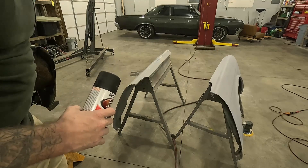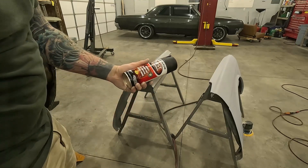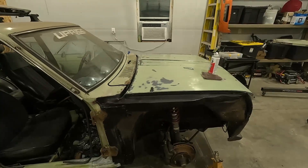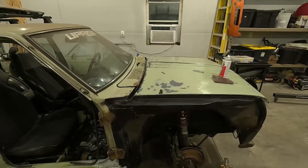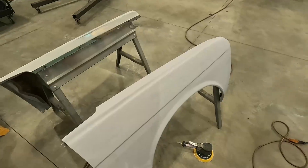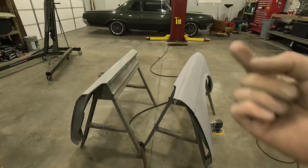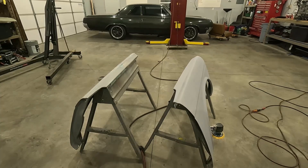The previous owner sprayed some rust reformer under the hood on one of the fenders and it really helped stop the rust getting any worse. It dries fast and you can scuff it and shoot right over it. I laid a coat of this on the whole engine bay before the DE1635. I'll let those spots dry on the driver side, then shoot both fenders with filler primer and start laying in the brown primer.